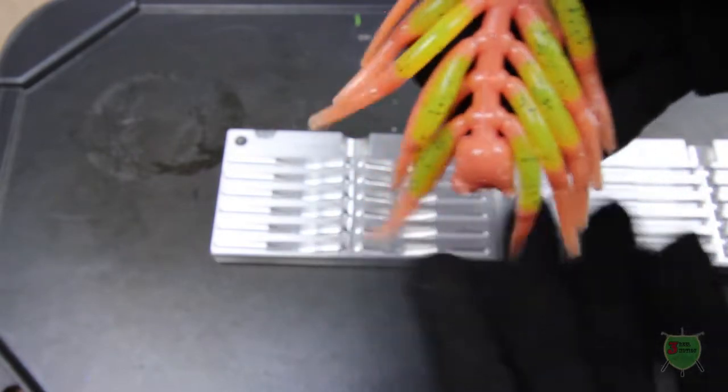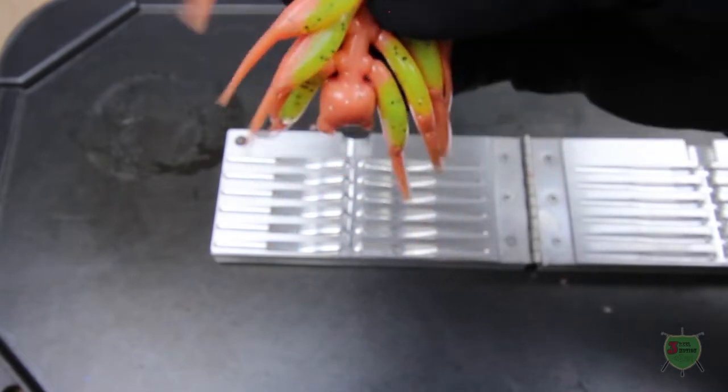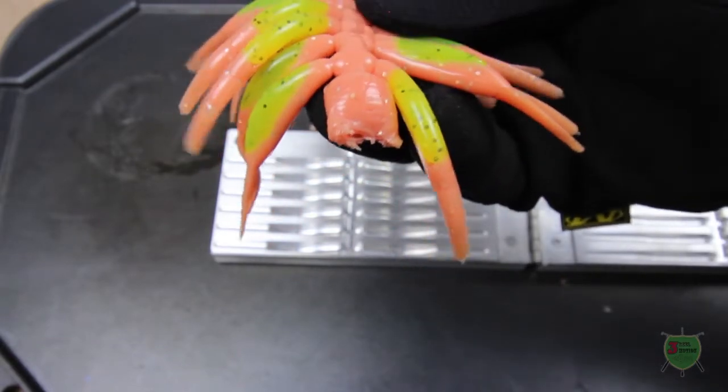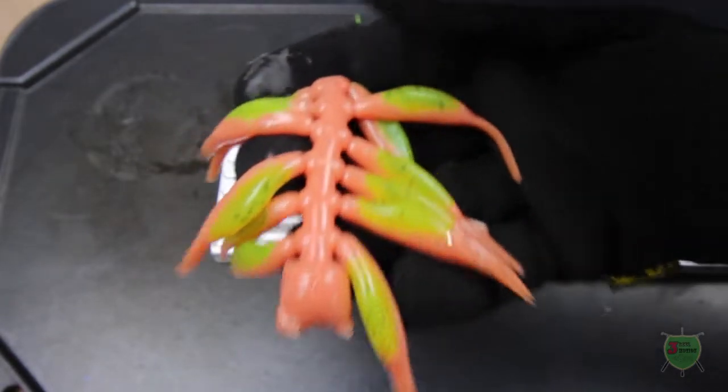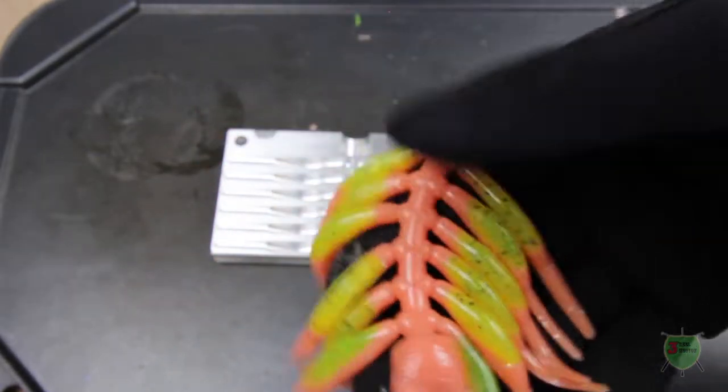It's very nice to have a mold that allows you to do that — where I can pour the bellies and then just pump right over the top of them. It's designed specifically for that, and that is awesome.